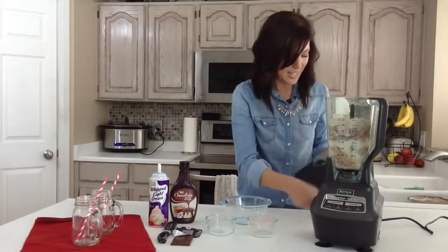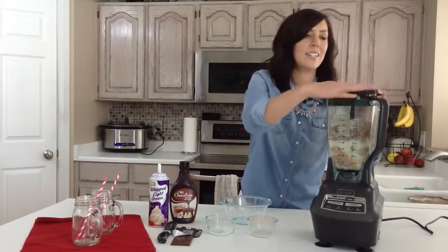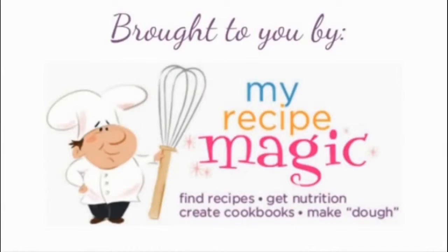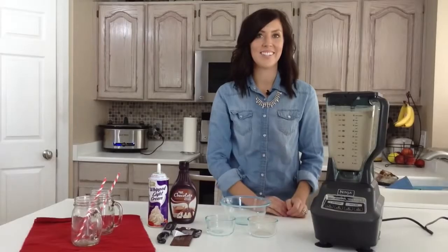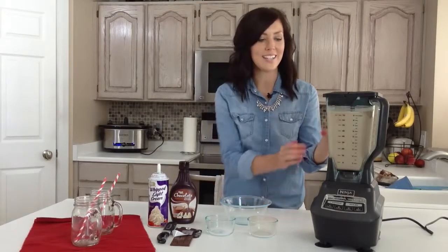You'll just put the lid on your blender and blend this for a couple of minutes. After you notice that all of the ice cubes have been blended, then you are done.